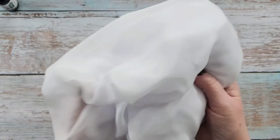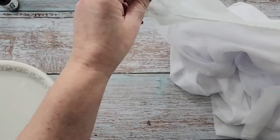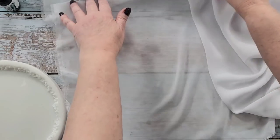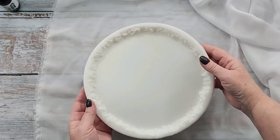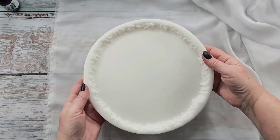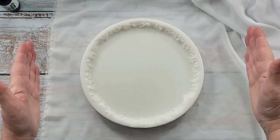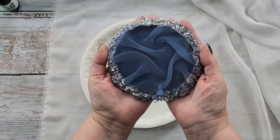To begin, we need our piece of chiffon — this is just a lightweight white chiffon I got from Spotlight. If you're in Australia, Spotlight is great; you can also get it on eBay or Amazon, or go in-store. What I like to do first is just cut out the size of the mold I want to use.